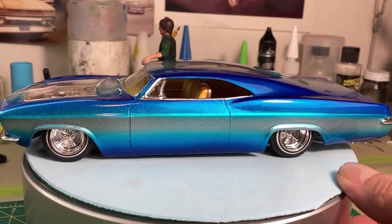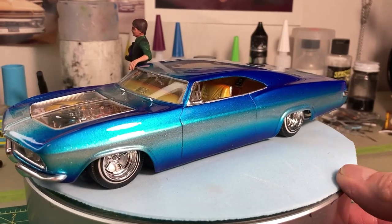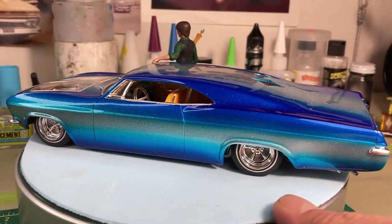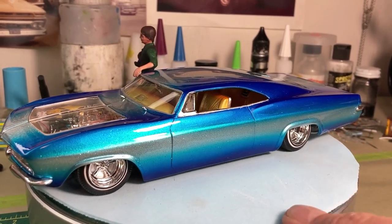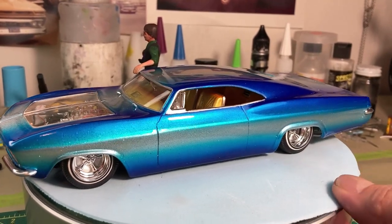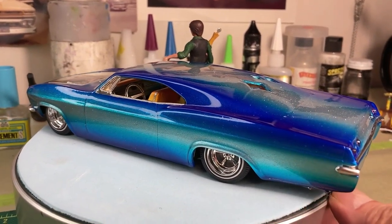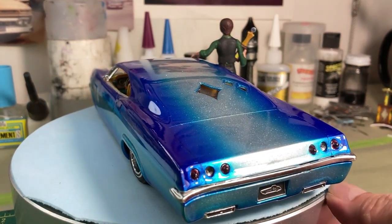Welcome back guys. Today I want to share this 65 Chevy Impala kit that I had finished. It was a project I started back a few years ago and finally finished. It was one of those things where I did the body work and it sat forever, then I painted it and it sat forever. In the meantime I would be showing a buddy of mine, Rick Grant.